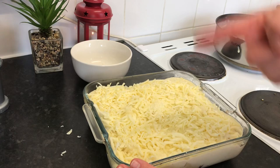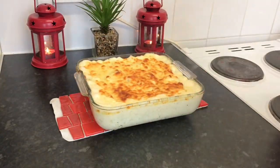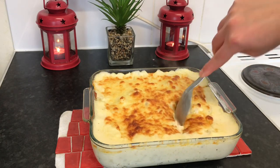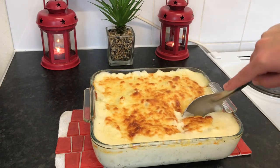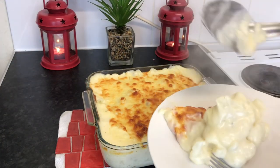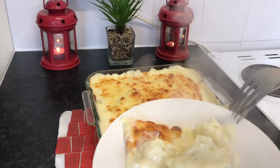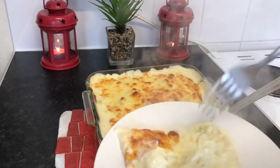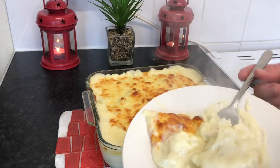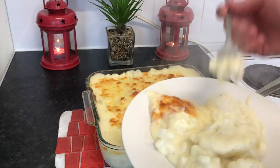Yummy yummy! This is after 10 minutes in the oven — the cauliflower cheese is ready! That's so delicious and smells so yummy. Look at it — the cauliflower is cooked very well, not mushy, and with the cheese and the béchamel it tastes so yummy.